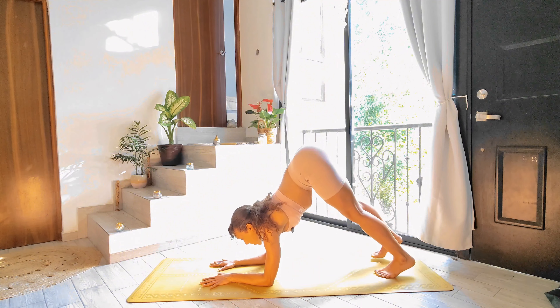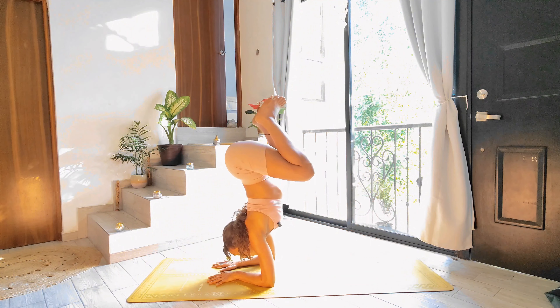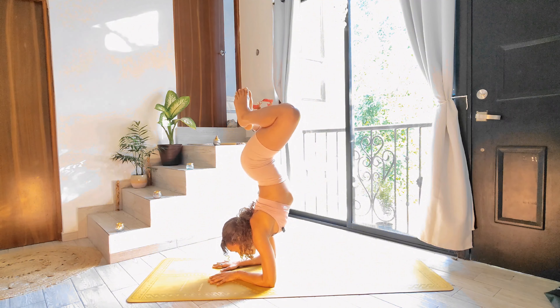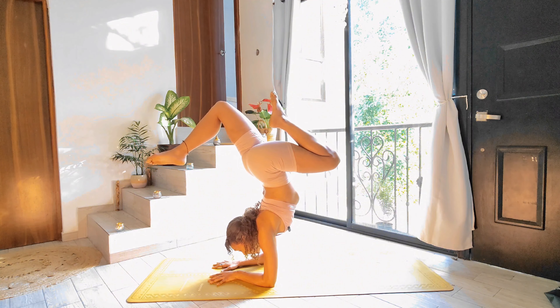Another one that's pretty fun is hopping into forearm stand. When one of my favorite teachers shared this with me, I was like, no way — you can't do that! So again, entry point is the same: shoulders and elbows in alignment, flare out the fingertips, tuck your toes, lift your knees, walk your toes in, look forwards. And it's just little body hops.